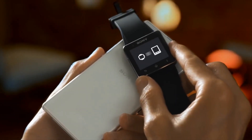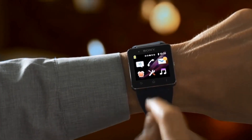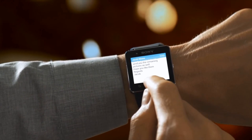Connect your smartphone to Smartwatch 2 with one touch, and when a call or notification comes in, a gentle vibrating alert will let you know. When you're wearing Smartwatch 2, you never miss a thing.